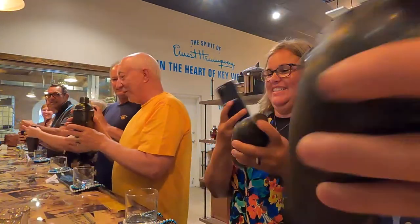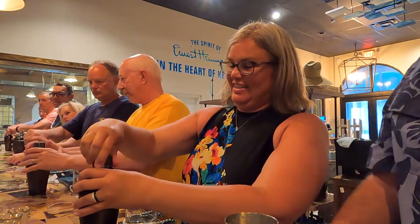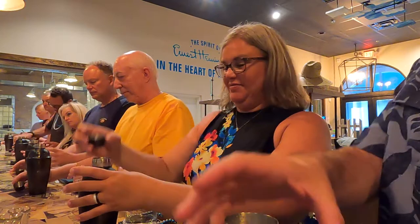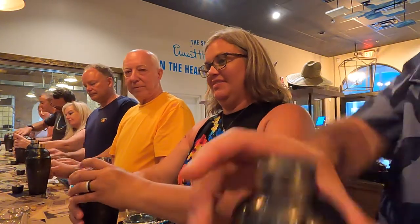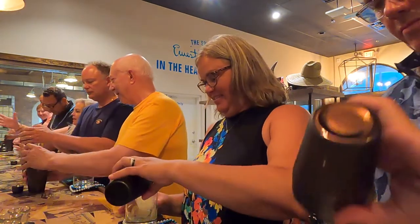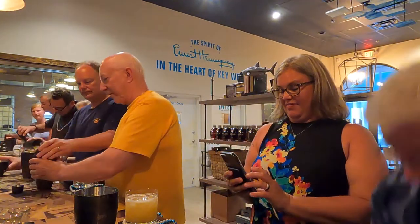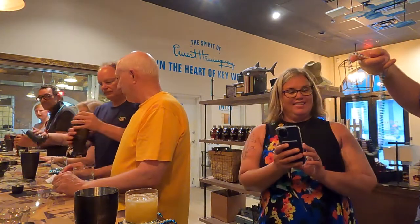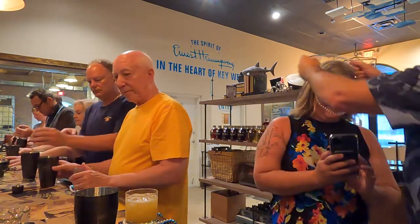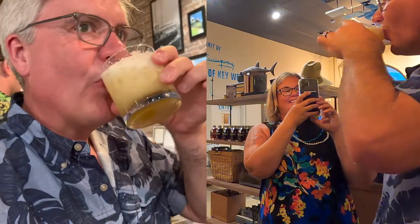First, take the very top part off to release some pressure, then pop the second part off too. Stubborn ones — I can help you out. Pour everything including the ice into your glass. Try your Kiss — it's nice and frothy, and you all did a very good job on the shake!